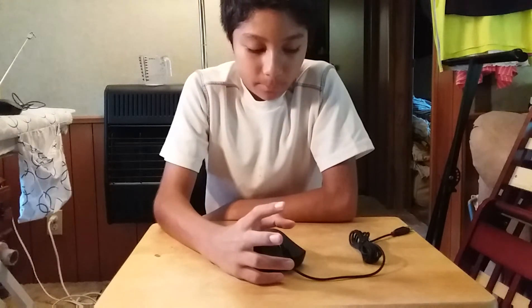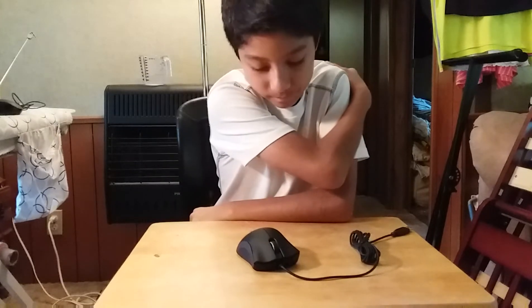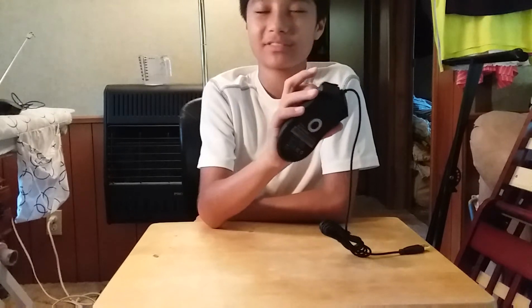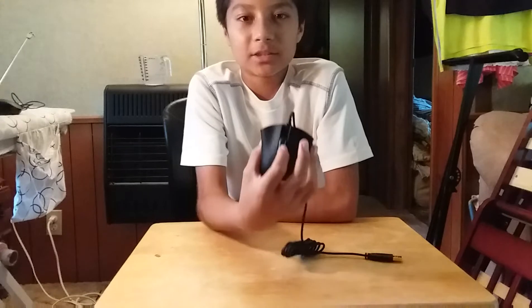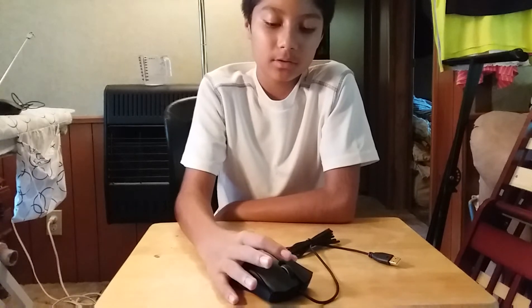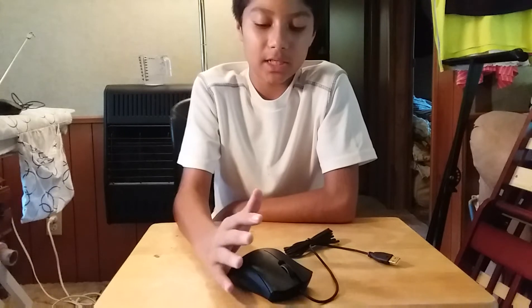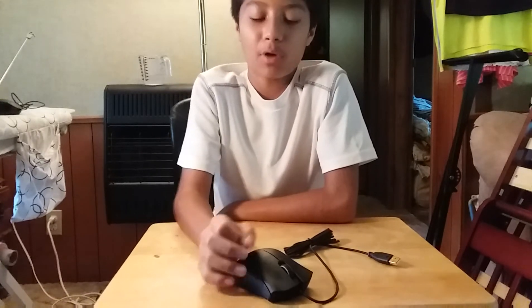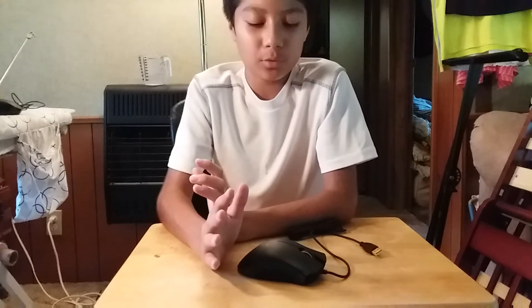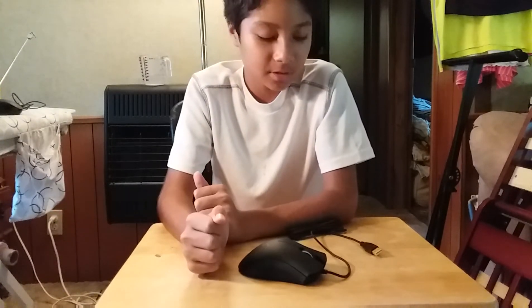I would rate this probably an 8 out of 10 — losing points for the materials used and that left scroll wheel issue. If I return it and get one that works, I'll update it to a 9 out of 10 because this is a great mouse. I really hope you guys found this helpful if you're thinking about buying it. So this was an unboxing slash review and I'm going to end the video here.